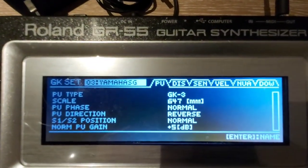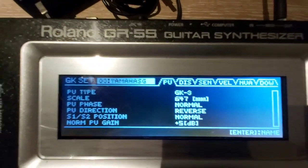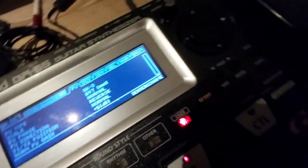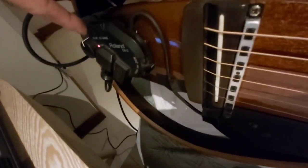I'm using my Yamaha SLG, and I'm using reverse mode because my pickup is in reverse. You have to be sure to set it to reverse mode. This is how I set up my GK pickup.